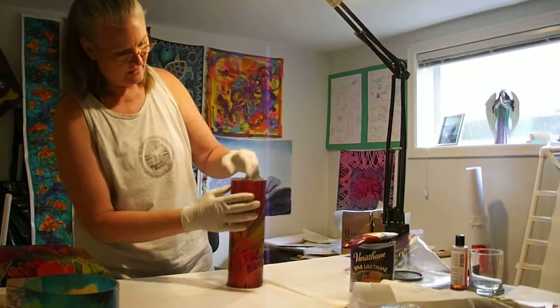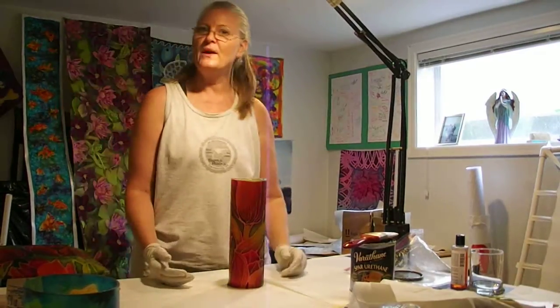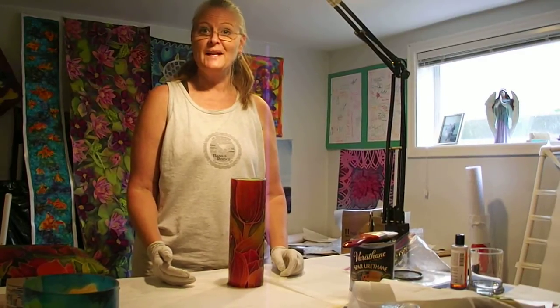That's what it looks like when it's finished - moving it up into the right position. Hope that helps, and send me questions if you have them. Thanks! Bye now!